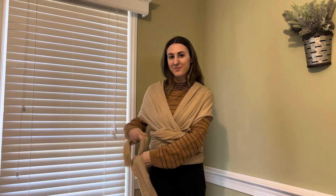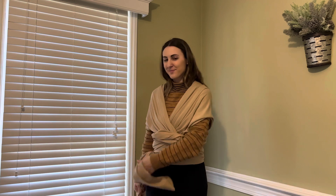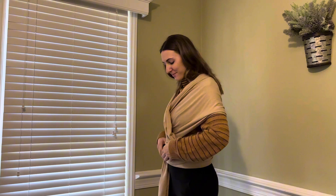Then you're just going to pull them nice and snug — make sure everything's really snug and tight — and then you will wrap around your back side. You can tie either on the side, front, or back, wherever you prefer. It's really that easy, and my baby always loved these, so we will definitely be using them on the next one.